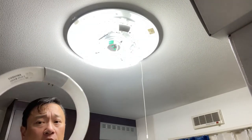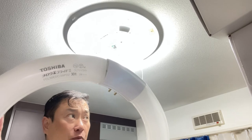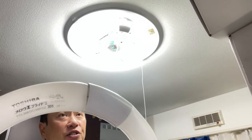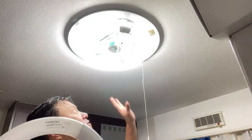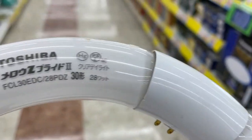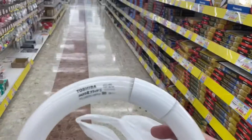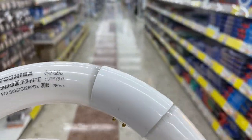This is a Toshiba and it tells you the measurements, so I'm going to take this to the nearest electronics store and get the exact size. I'll show you how to install the new one and put the cover back on — stay tuned. I'm at an electronics shop called K's Denki. I need to find the exact size — I have a Sanju K, 28 watts.